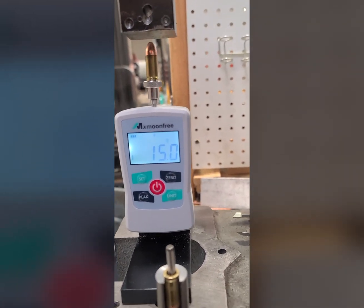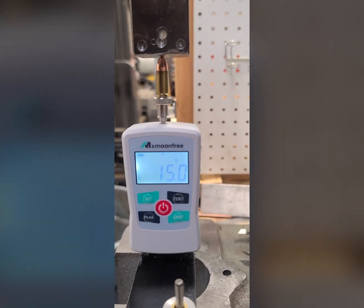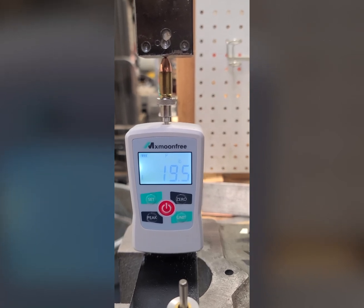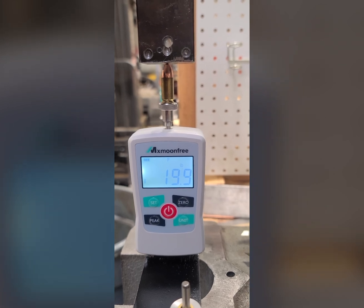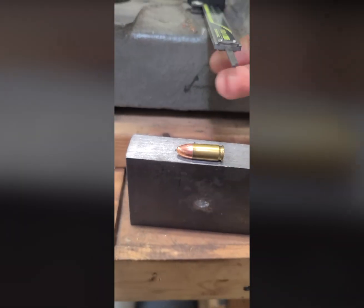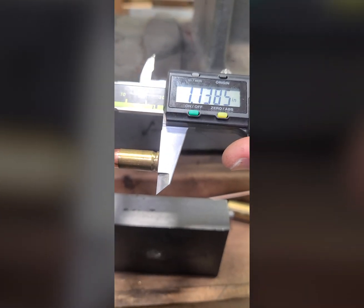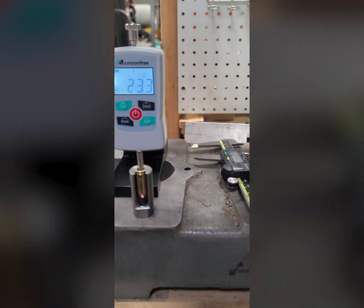At 15 pounds, half a thousandth — you can cough and get a half a thousandth here. Let's touch off again. We're at 15, let's go to 20. We went to 23 pounds. Let's see what happens at 23 here — we are at 1.1385. Good. Let's go to 30 pounds.